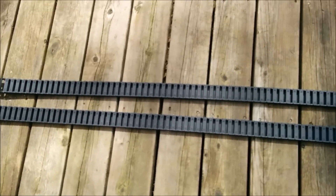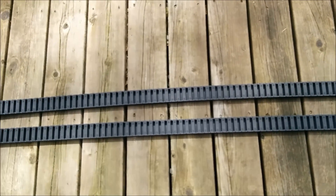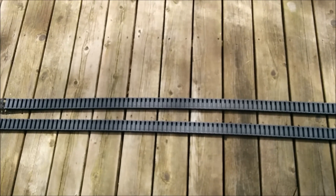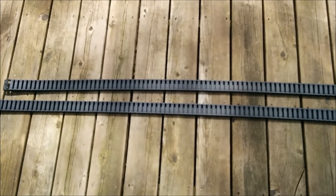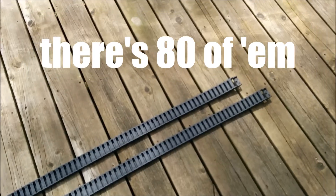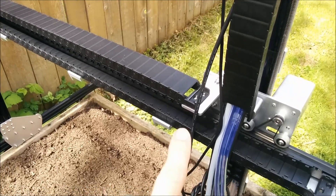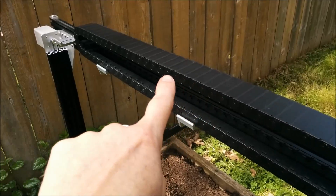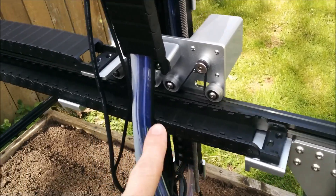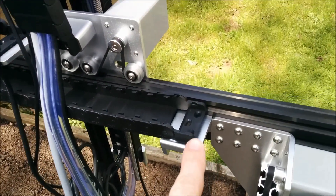So we're gonna work on the Y-axis one now, which is the middle one — the Goldilocks, as they say. Anyway, we gotta pop out all the stupid things. The Y-axis starts on there, closes all the way around, comes back under along the cable tray bracket — I don't know what they're called. And then you screw it down.